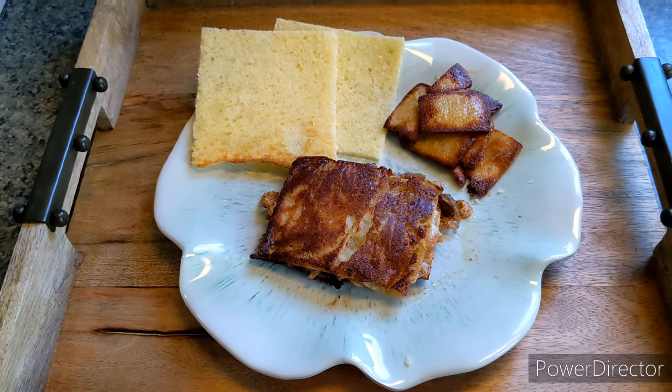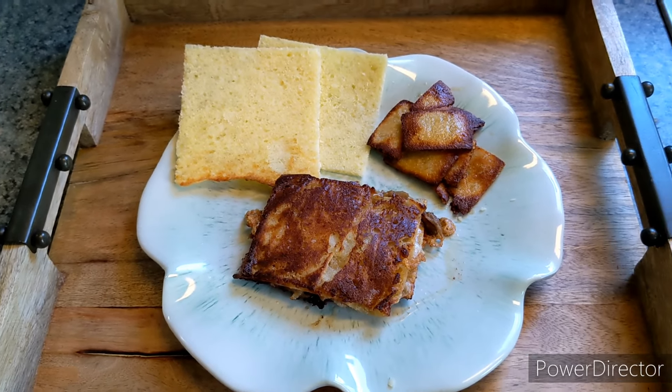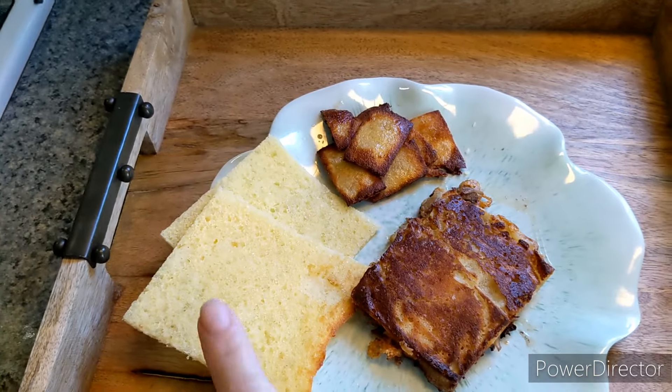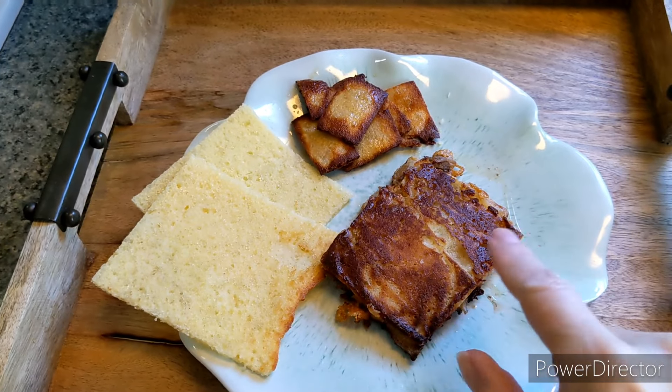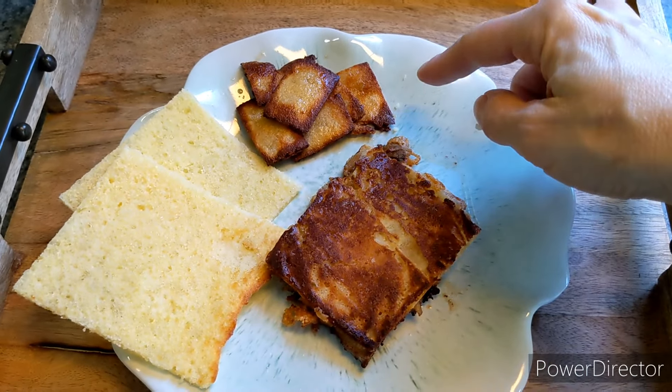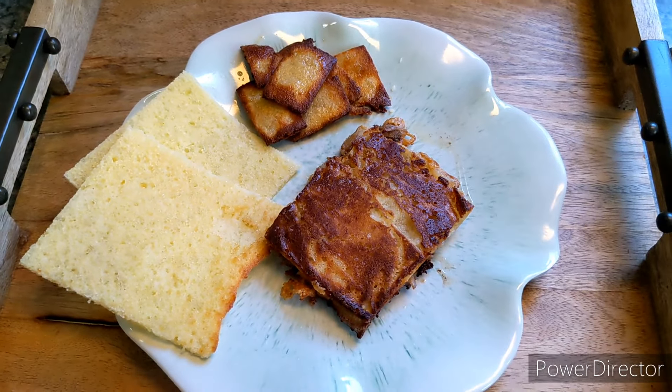Greetings and welcome back to another episode of Recipe Wednesday. Today I'm going to show you how to make keto flatbread. This is what it looks like when it comes out of the oven — here in the form of a grilled cheese with carnitas, and here in cracker format. Stay tuned.